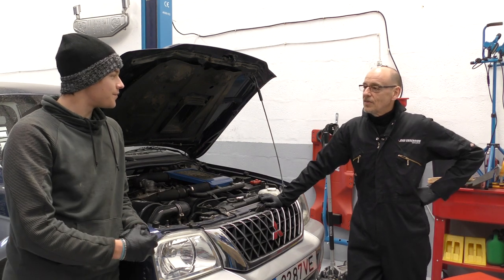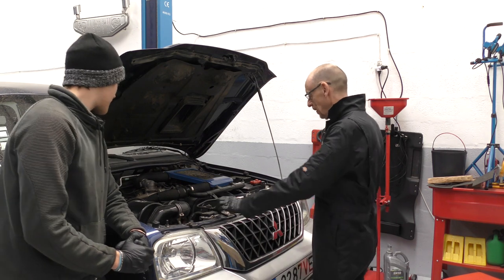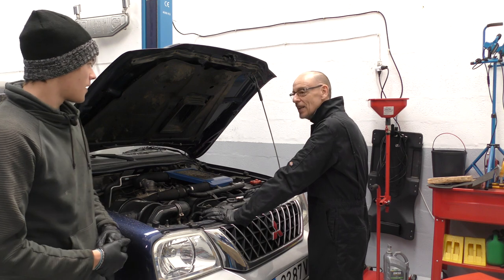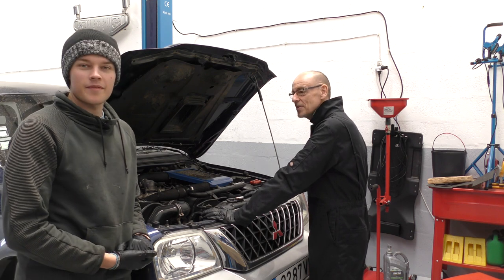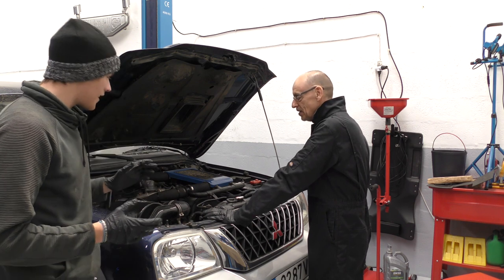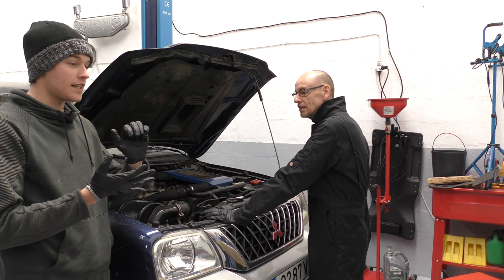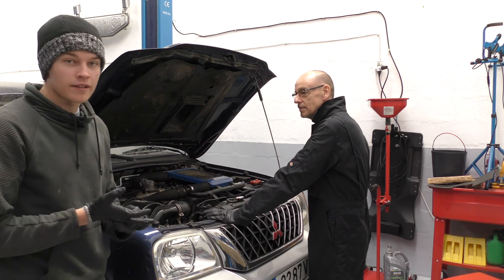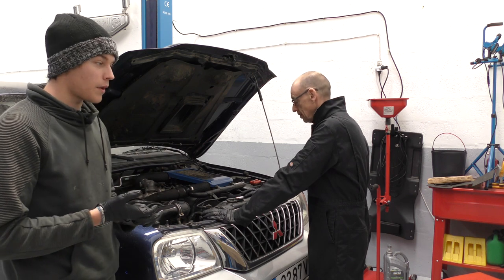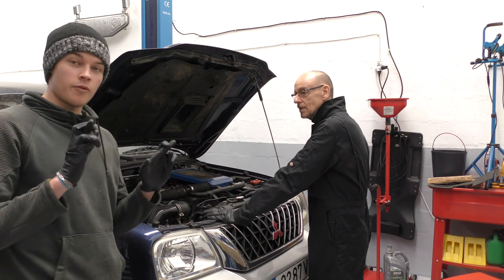Hello everyone and welcome back to the channel. Yes, long time since old Murdoch's had some love — he's been just a trooper. As all the other cars failed, he always steps up to the plate. Murdoch's is in for his long overdue glow plug and injector change, because we believe that is what's causing the smoke on startup. Nothing too major, but we don't think they've ever been done, so this could get interesting.